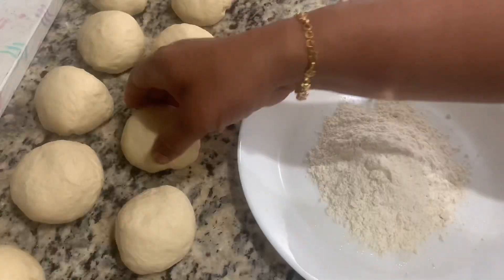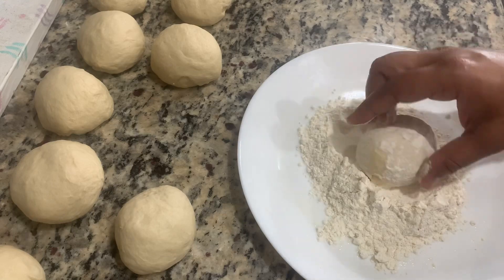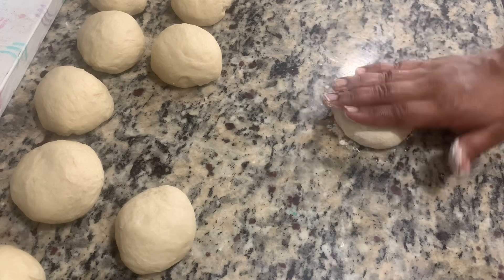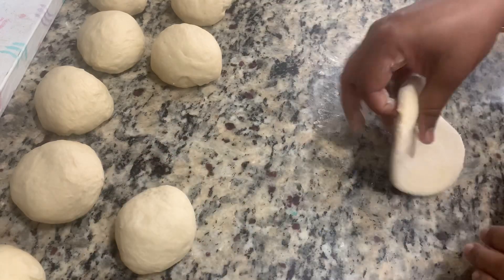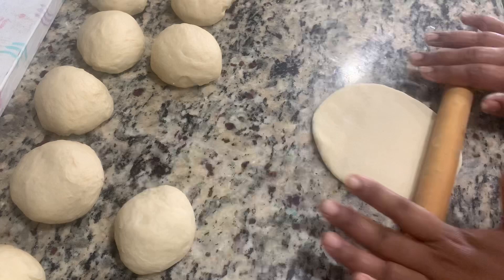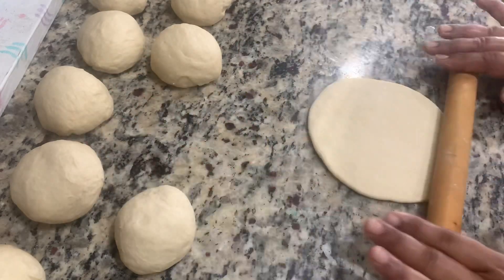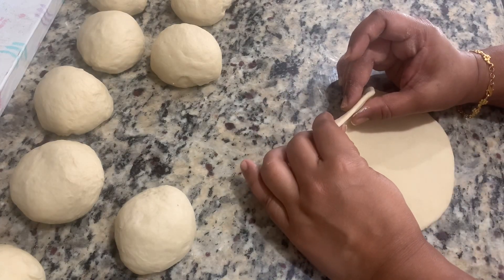Let's start now. Take your ball, dust it with flour, place it on your surface, and press it slightly. It should not be too thick and not too thin — it should be medium thickness. It should not be too big; keep it medium size so that you get the pockets. This is the correct thickness for your pita bread.